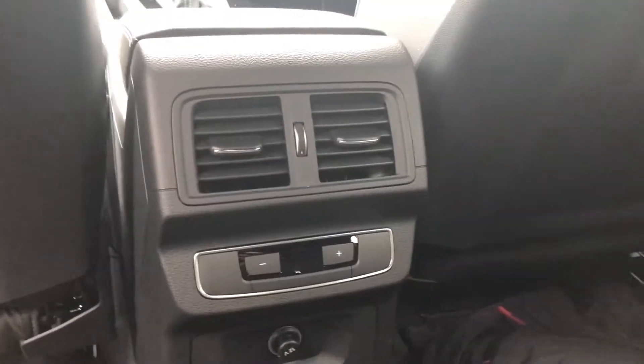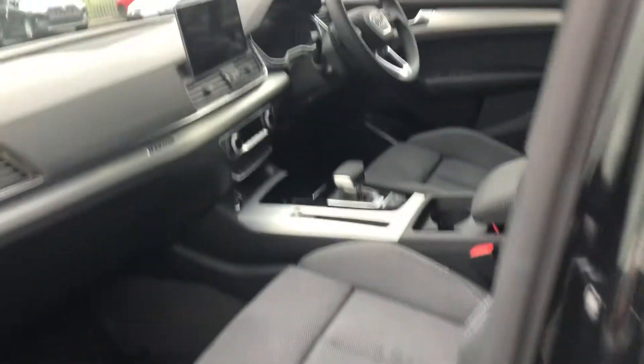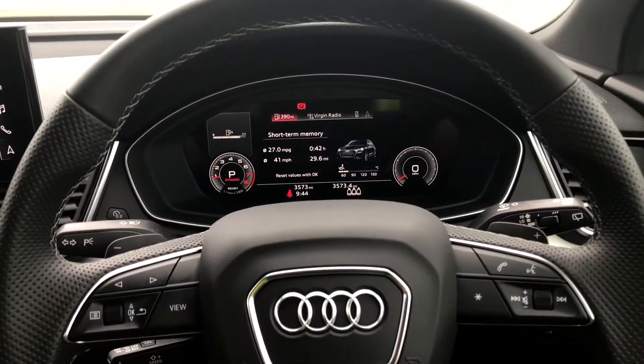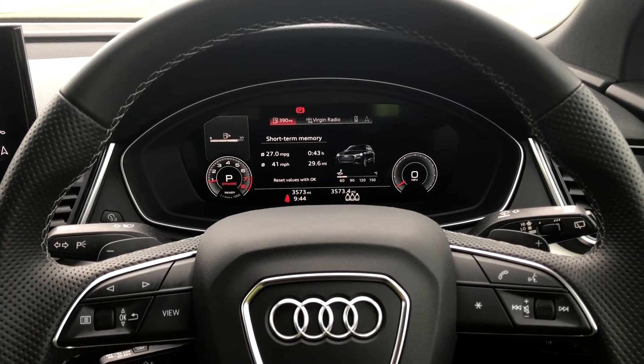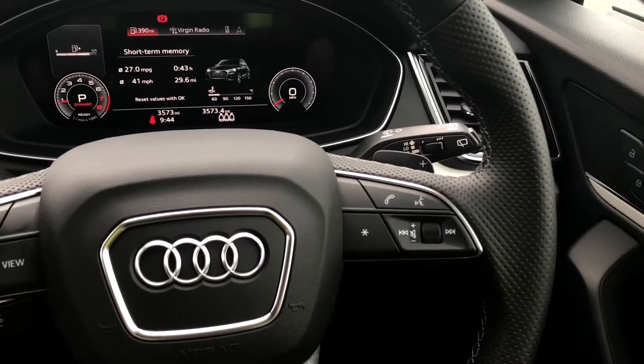But now let's have a look at the interior from the driver's perspective. And what a lovely interior this is. In front of you there is this three spoke leather multifunction steering wheel. On the left hand side of the steering wheel we have toggle switches which you can use to change the display ahead.